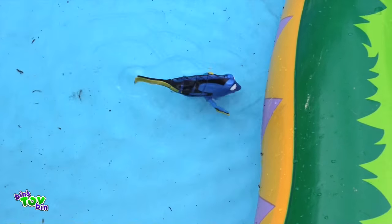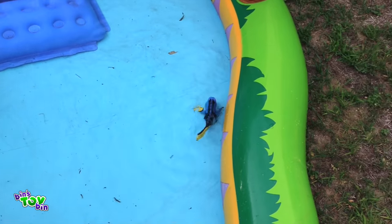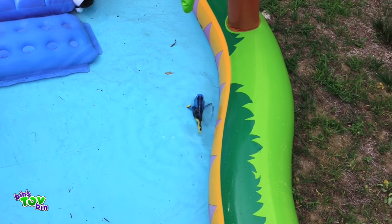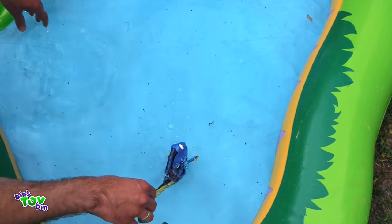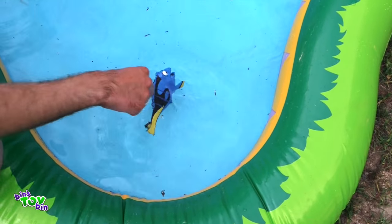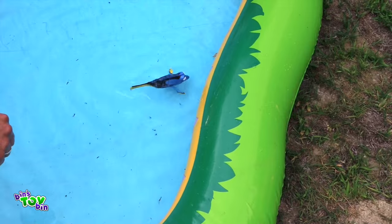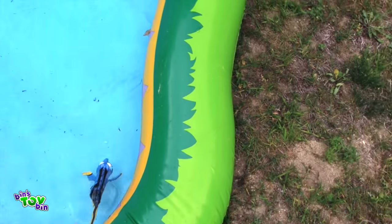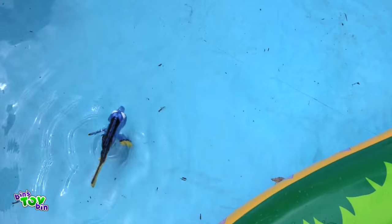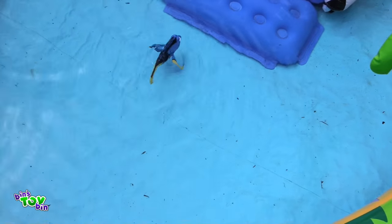There she go! Oh, look at her! Oh, that's awesome! She ran up against our pool wall. Oh, she grounded herself — our pool is too shallow for her. There we go. I bet Tegan would have a lot of fun with this in the bathtub. If you move her flippers, will she swim in a different direction? That's awesome, check that out! That's so cool!